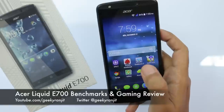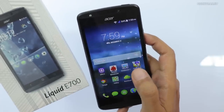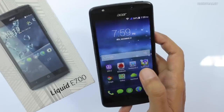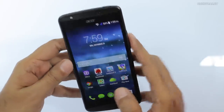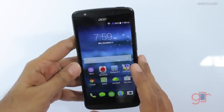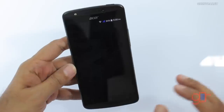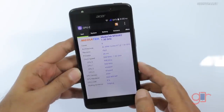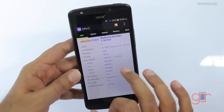Hey, this is Ranjit and I have the Acer Liquid E700. In this video I'll show you the benchmark scores and we'll also be doing some gaming. This is a unique device that has triple SIMs. Let's look at the configuration first using CPU-Z. It is powered by a quad-core MediaTek processor and the GPU is the Mali 400.